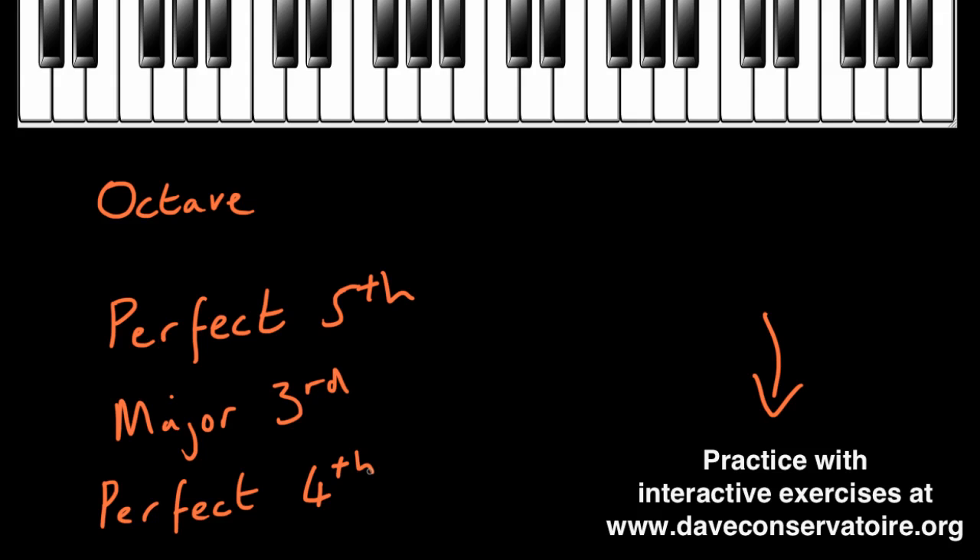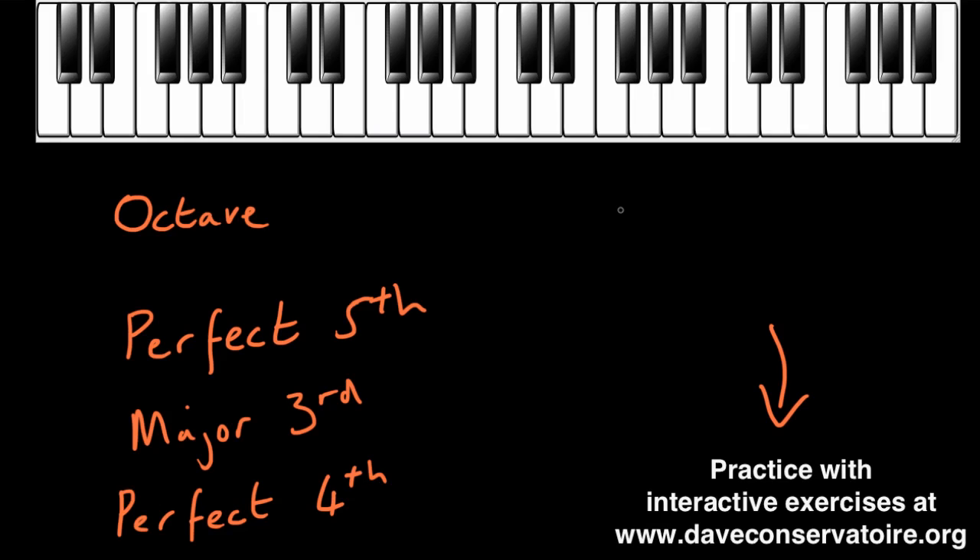So what does a fourth sound like? Well, a fourth sounds a little bit like this. Let's just compare that to the fifth, which is one note higher. And the third, which is one note lower. So there is a different sound there. It will be hard at first, but we can lock on to that different sound — something that's not a third and not a fifth, but instead a fourth.